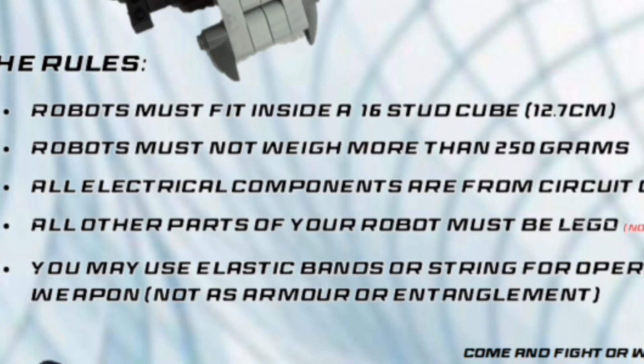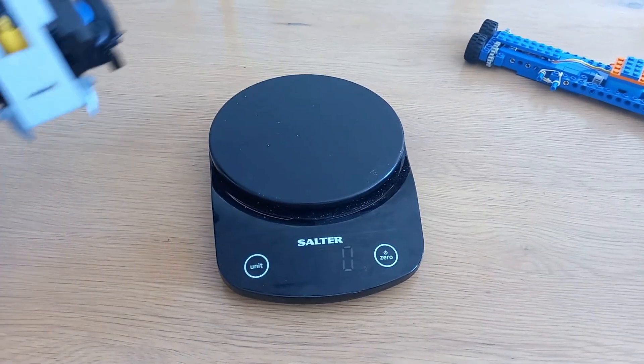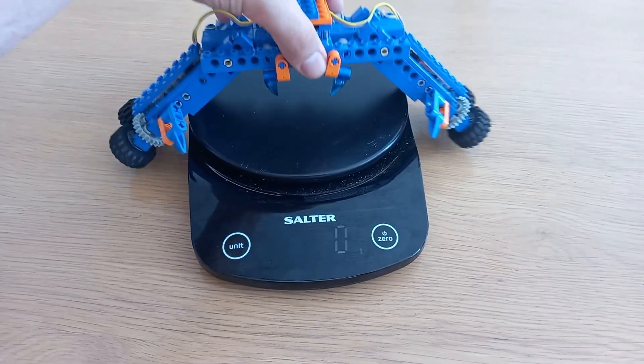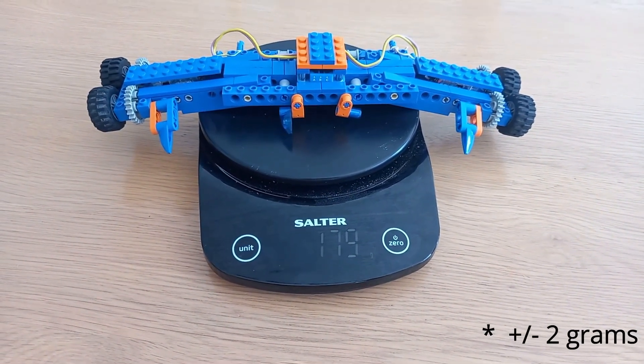Rule 2: your combat robot cannot weigh more than 250 grams. Mini-Ares? 192 grams. Tiny. Small — 177 grams. Even smaller.